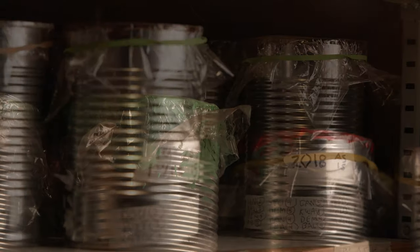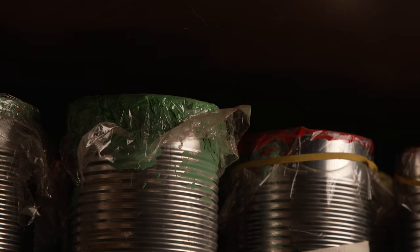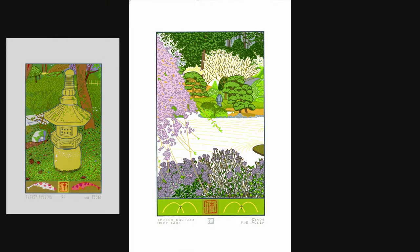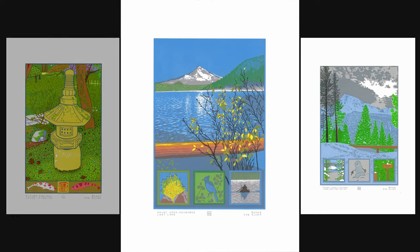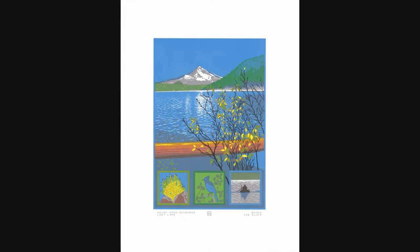It took moving to Portland a few years later and taking some classes in silkscreening, or screen printing, before I felt confident to do original art — more limited edition, fine art, archival paper, all of that, signed and numbered.